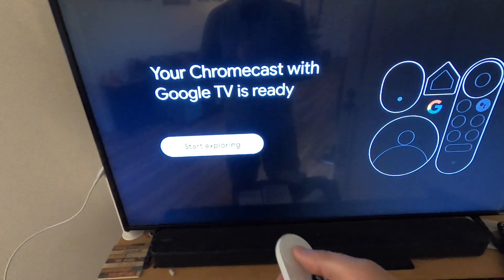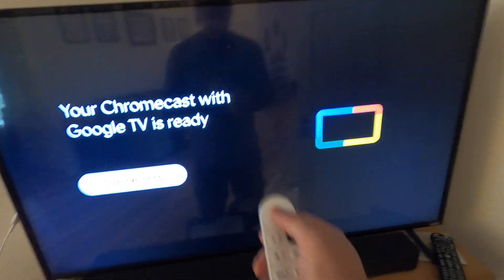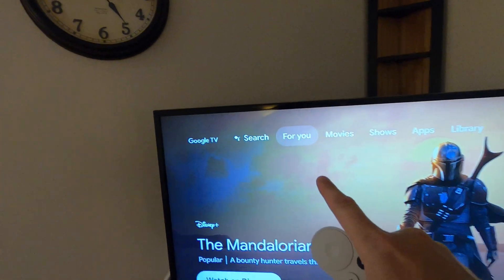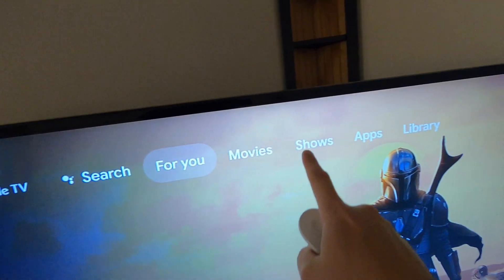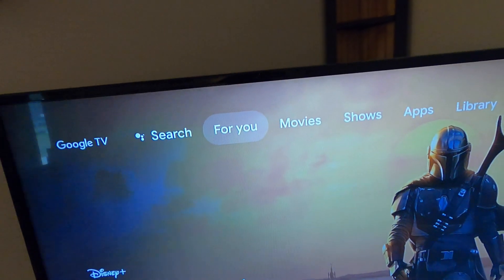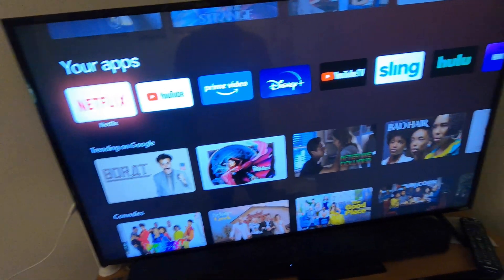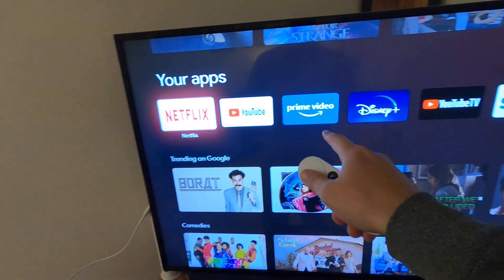The Chromecast with Google TV is ready, so let's start exploring. On the home screen you have options: search, suggestions for you, movies, shows, apps, and library. The 'For You' section gives you options for things to watch, things that are trending, and things you may want to see, with your apps listed across the top.